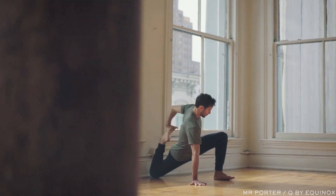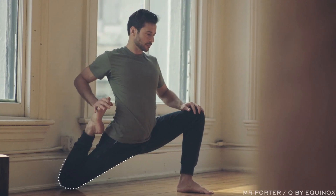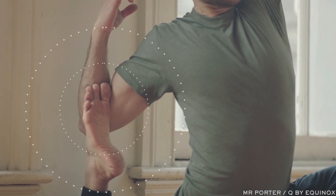Keep the front knee over the heel. If this is enough, stay here. If you want to go deeper, hook the foot with your hand or elbow and pull it towards you.